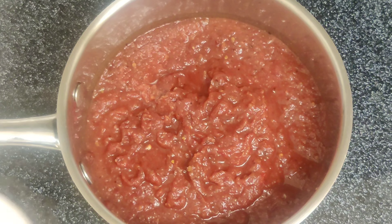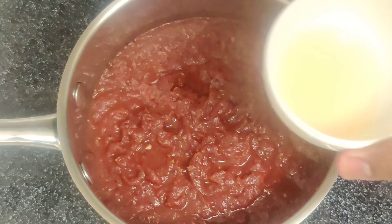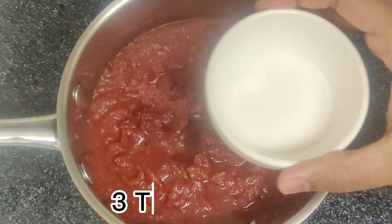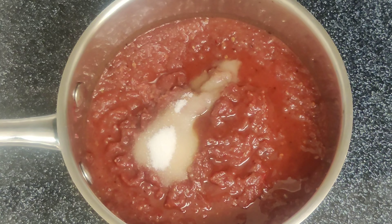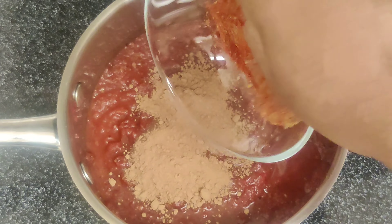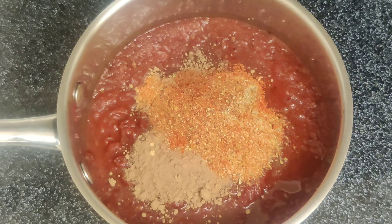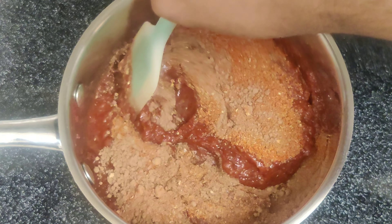To amp up the flavors, we'll add garlic chili paste, rice vinegar, sugar, cocoa powder, and our homemade spice blend. Stir everything together to ensure all the ingredients are well combined.